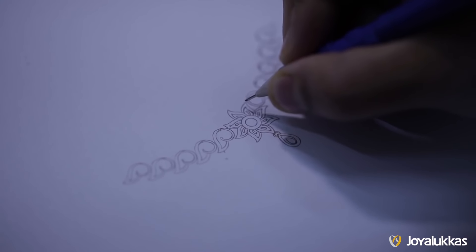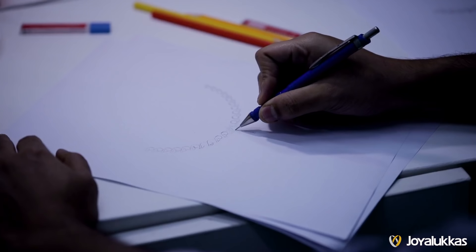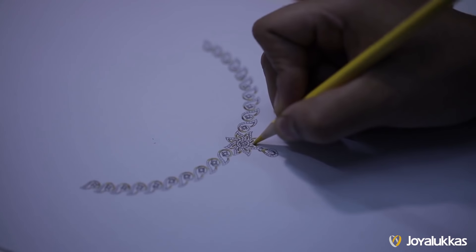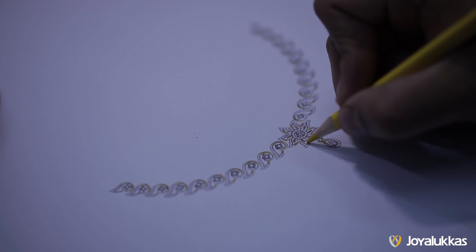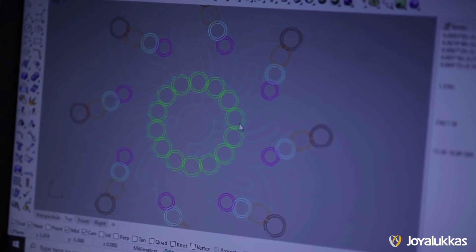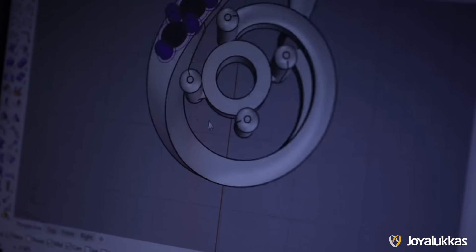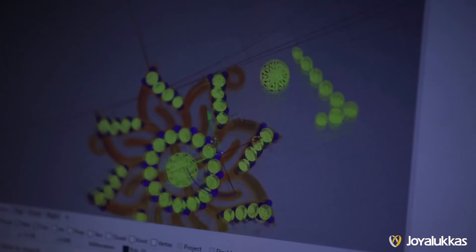It all starts with a detailed sketch design. All elements of the jewelry are sketched out with precision. Once the sketch is ready, a 2D version is designed on the computer. The design is then digitalized and 3D printed.